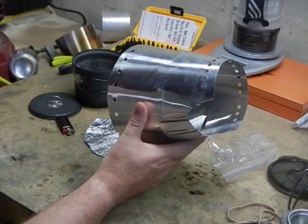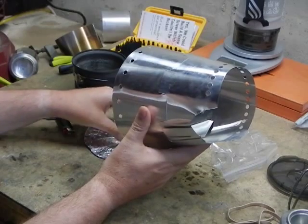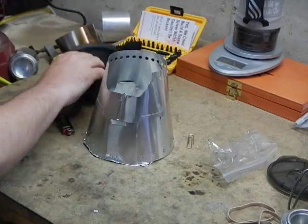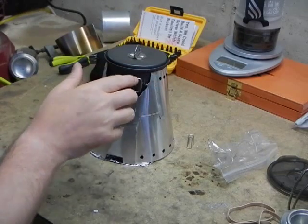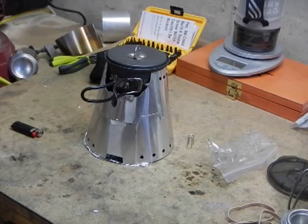You'd light your Esbit tablet, just take it out of the package, put it in there, light it, put the cone over it, and your pot of water sits right in there like that. That completely improves the efficiency of this. Not only does it keep it out of the wind better, but I'm down to seven to eight minute boils with a single tablet, and it doesn't even use the whole tablet — I end up with almost half to a third of a tablet left, which I promptly put on top of the next tablet I'm going to use, and then I have enough on the next tablet for two boils.